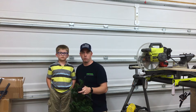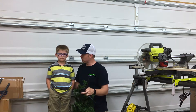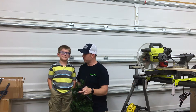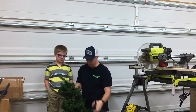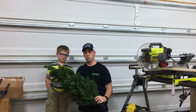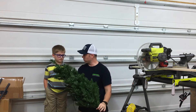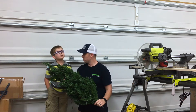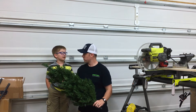Welcome back to another episode of Countryside Workshop. Today I'm joined with my little buddy, my son Brady. Say hi. Hi. So him and his sister have this little four-foot Christmas tree that they want to put upstairs in their game room slash play area. What do you want to do with the tree? I'm wanting to put it beside the futon up there so we can look at it whenever we're playing.